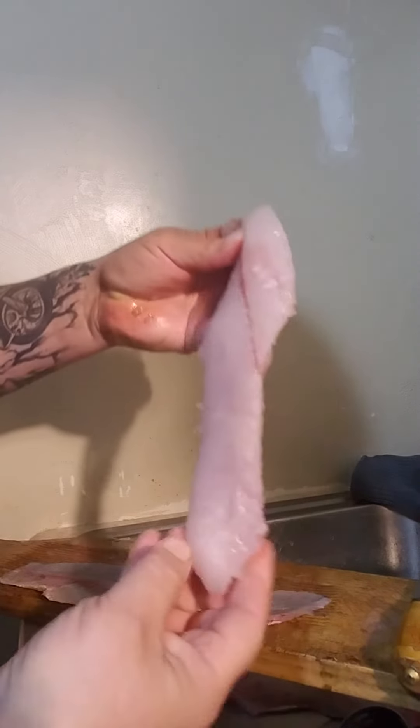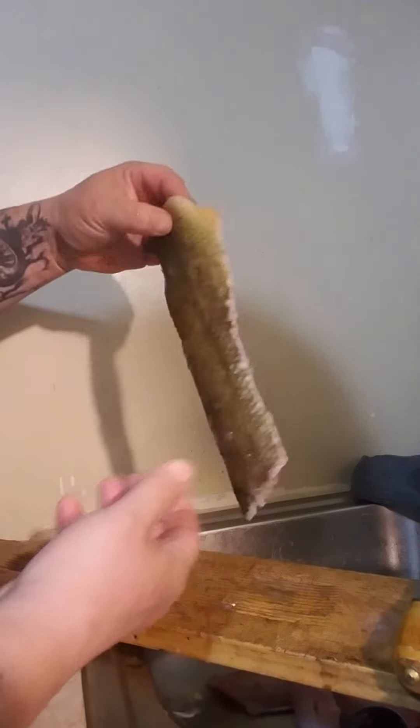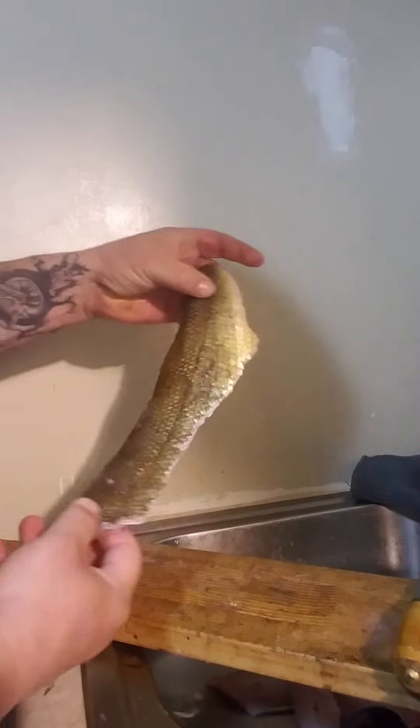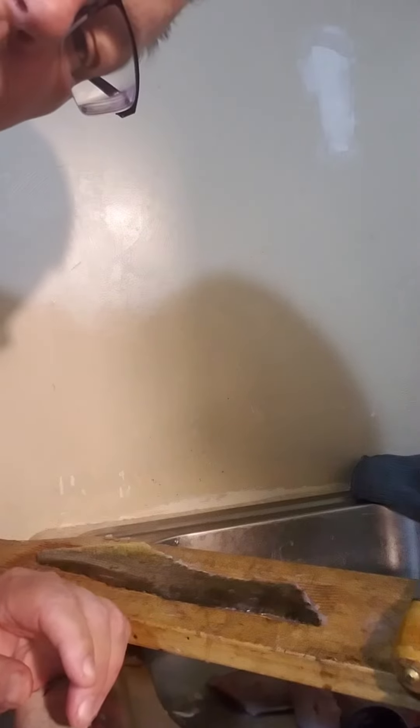Look at that — all bass right there. Here's the skin. See that? It's all good. I'll do the other one by myself, just wanted to show somebody something.